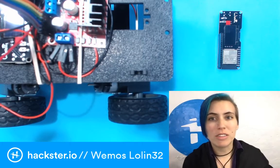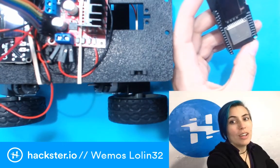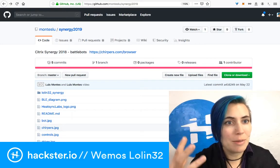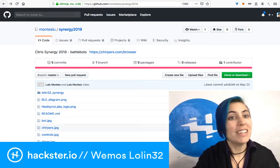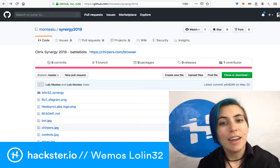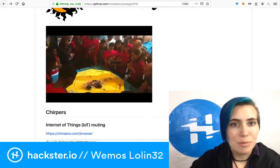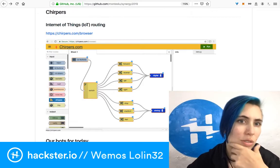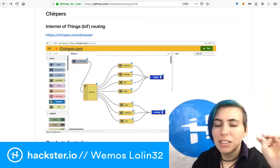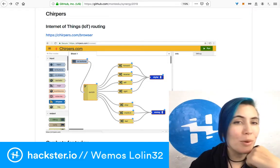We are looking at the WeMos LOLIN32 board. This is something that my friend Mohib brought in to use with the Actobotics Rover. This is a cool little board that was used by Mohib and Luis Montes at Synergy 2019. They did this workshop at HeatSync Labs in Arizona using Luis's utility called Chirpers.com, which is different from Chirp.io.